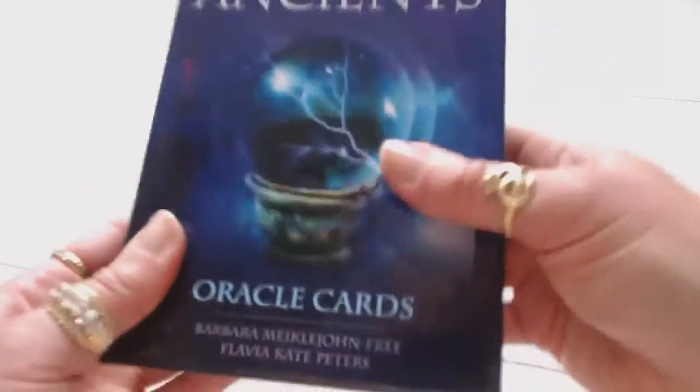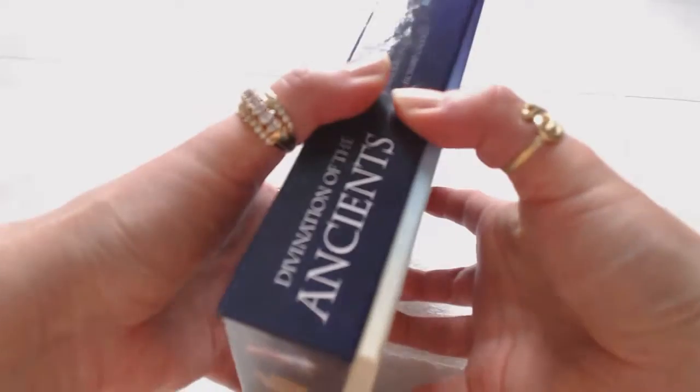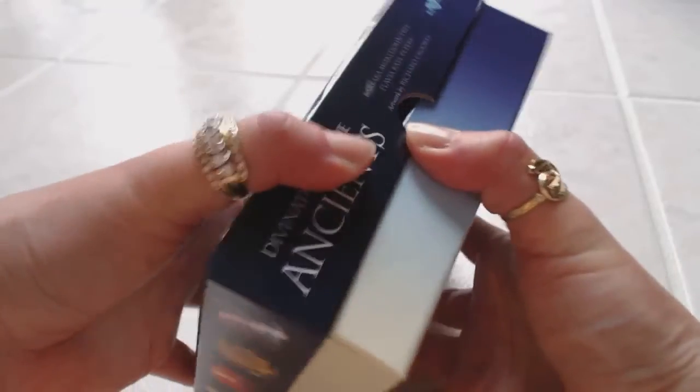It comes in a very nice sturdy box which is going to protect the cards. Let me see what we have inside this box.